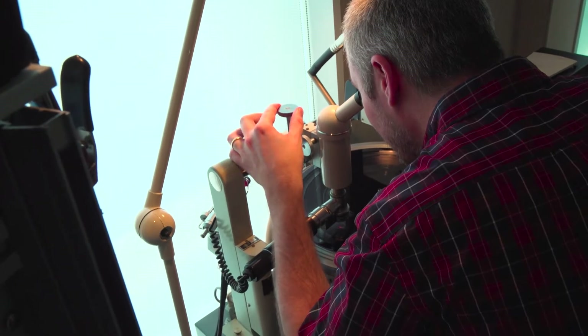Step two is electroplating and step three is pressing. Lathes go back a pretty long time, so I'm on the cutting edge here with a machine that was made in the 1970s.